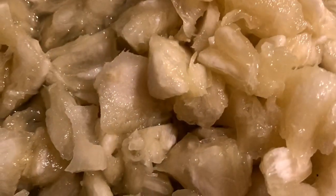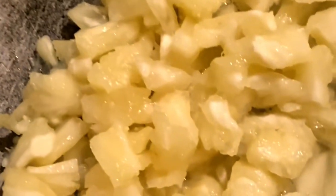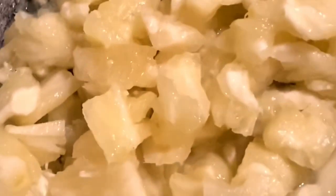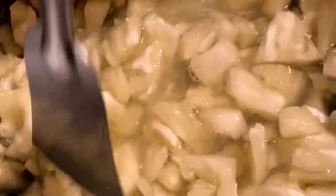First, cut the pineapple into small pieces. Then take one spoon of oil in a pan and add all the pineapples. Then add half a cup of water and boil it nicely for at least 5 to 10 minutes.